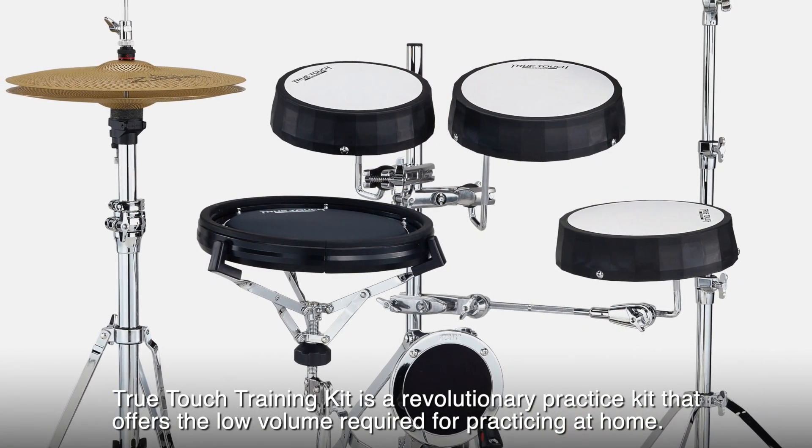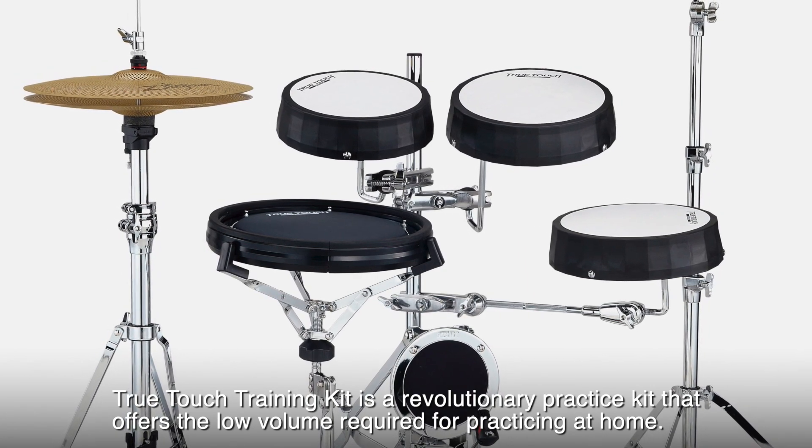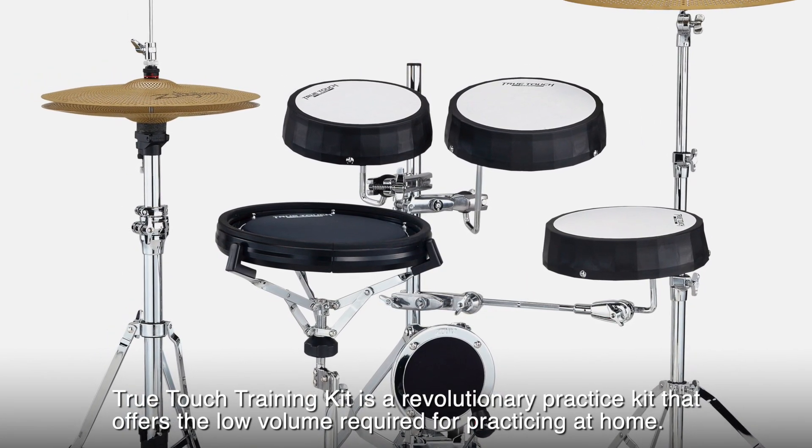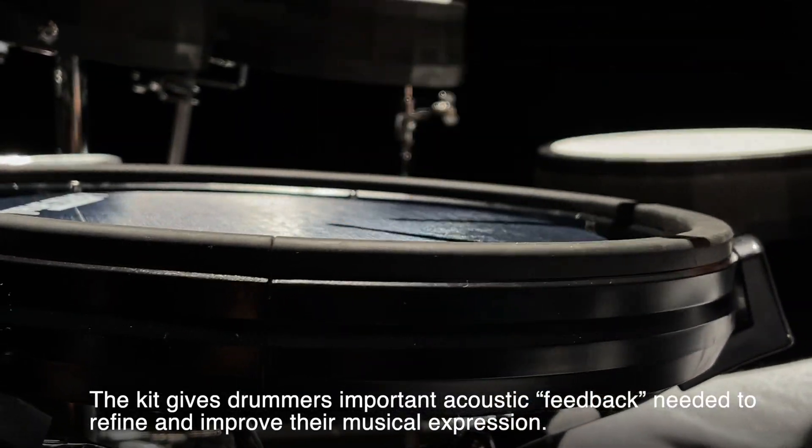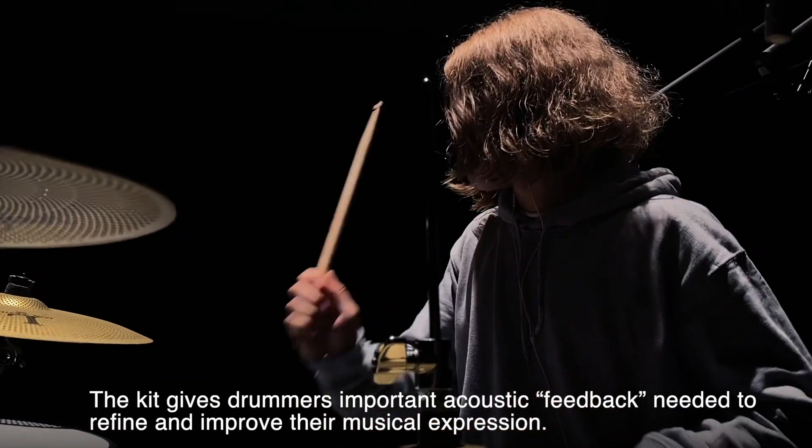TrueTouch Training Kit is a revolutionary practice kit that offers the low volume required for practicing at home. The kit gives drummers important acoustic feedback needed to refine and improve their musical expression.